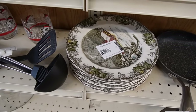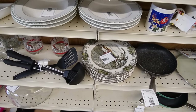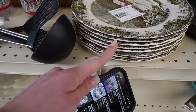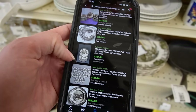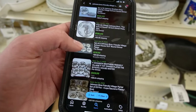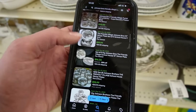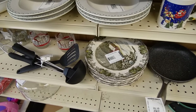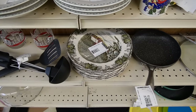I noticed some Johnson Brothers Friendly Village down the way, and I thought it would be really neat if there were some dinner plates, because I don't really feel like picking up saucers. And then I continued down the row — and here we go. There are 1, 2, 3, 4, 5, 6, 7, 8 — there are 8 of them! A set of 12 is selling for $225, and a set of 6 for $120. So at least probably $85 to $120. They're $2.99 each — as long as there's no chips or cracks, I'm sticking those in my cart.